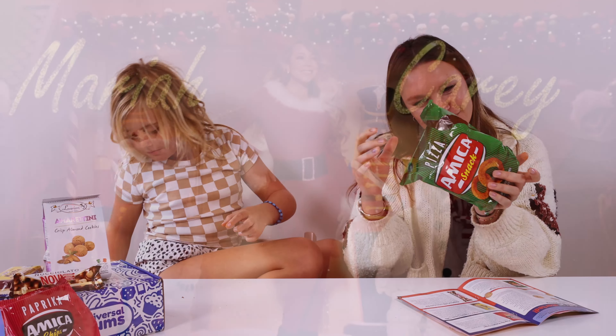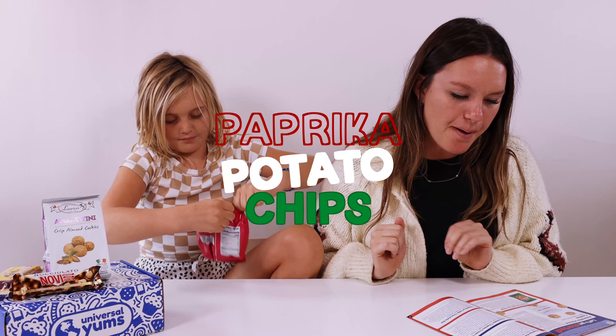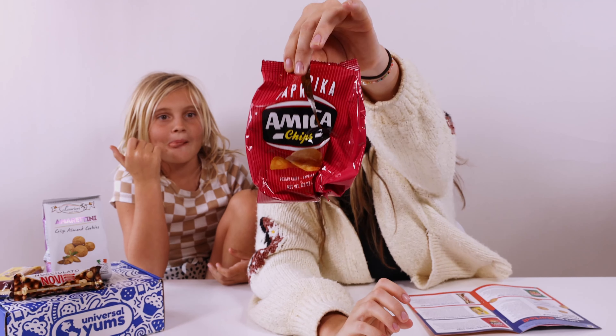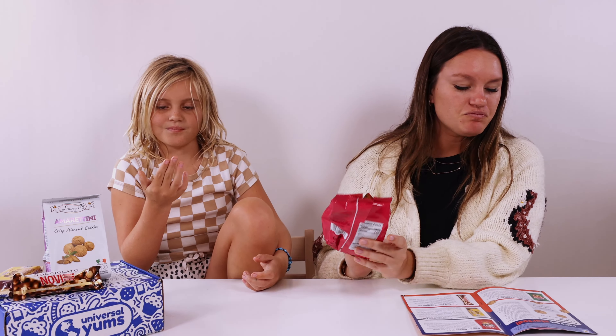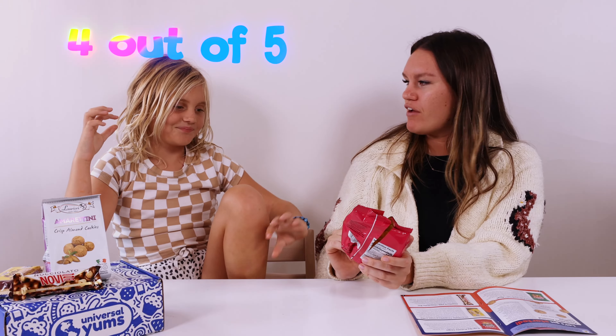I feel like they're kind of low-cal. Okay, let's move on. We're going to be trying some paprika potato chips. These are the Amica paprika chips. I don't know what paprika tastes like. It's kind of like Italy's version of a barbecue Lay's chip, in my opinion. I don't really like it, so I'm giving it a one out of five. I'm giving it like a four out of five.